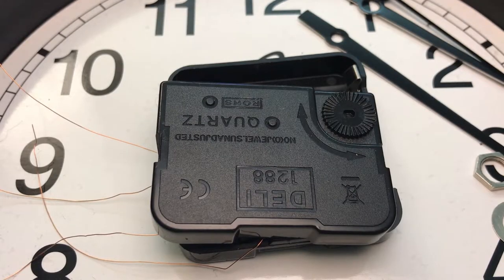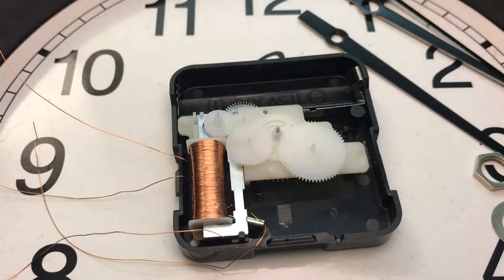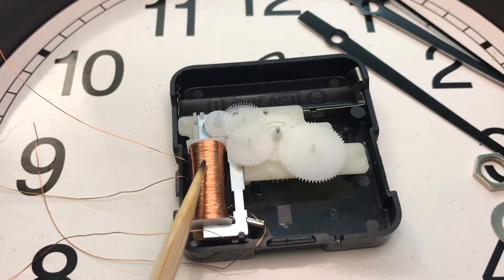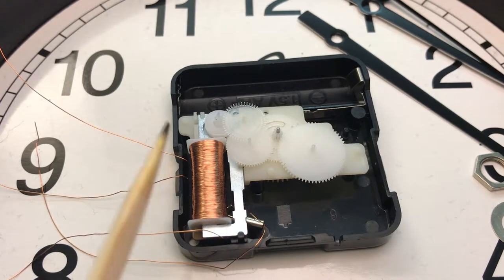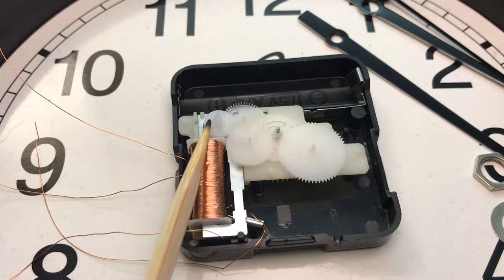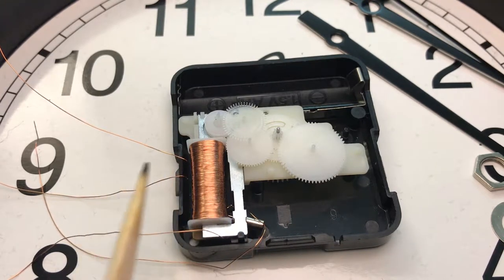I'm going to show you the internal mechanical structure — I have already opened it. I have connected two wires across the coil and also two wires across the quartz oscillator. This is the coil, this is the magnetic circuit, and then we have the rotor which is located here. Underneath it there is a chip on the board and the quartz oscillator, which I will show you later.